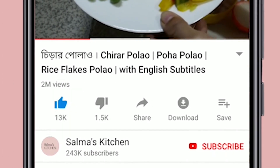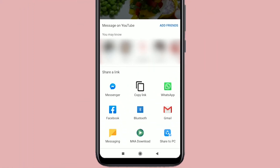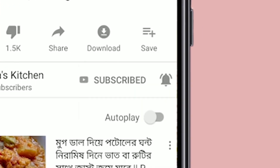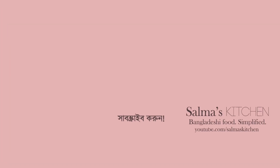If you like this video, please press the like button and subscribe to the channel. Please click the bell button. Allah Hafiz.